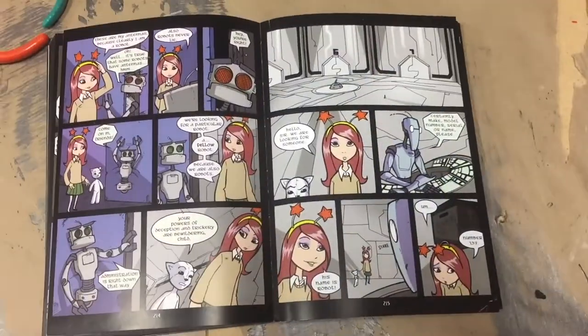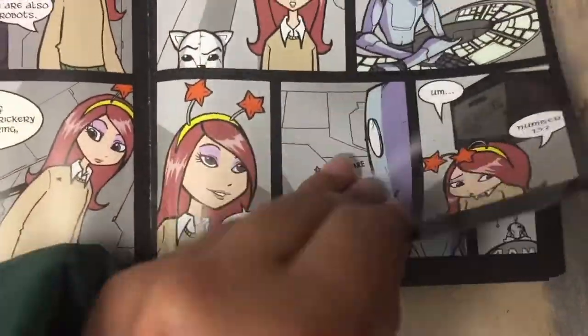Our project was based off of an online comic by Tom Sedell called Gunner Creek Court. Our pitch was to take the admin bot character and bring him into the real world.